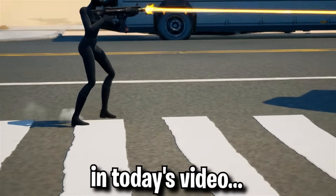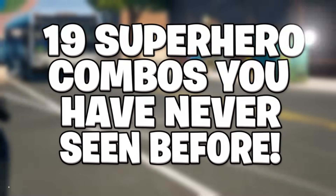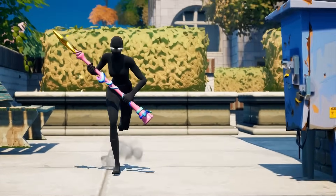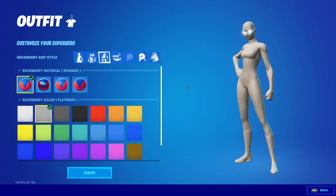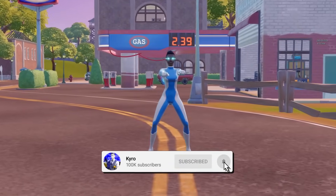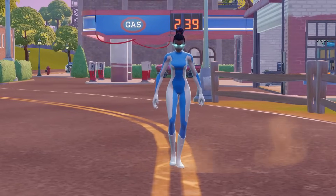In today's video, we're going to be looking at 19 superhero combos that you have never seen before. All of you guys can start using these combos right now in season 2. They look absolutely incredible, and I'm also going to be showing you how to make each and every single one of these combos. Let's get straight into it.